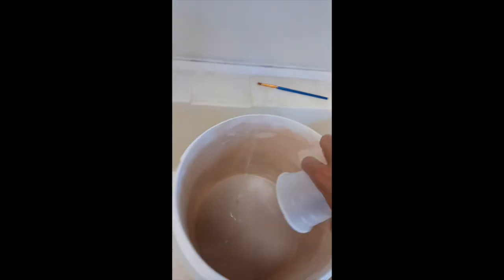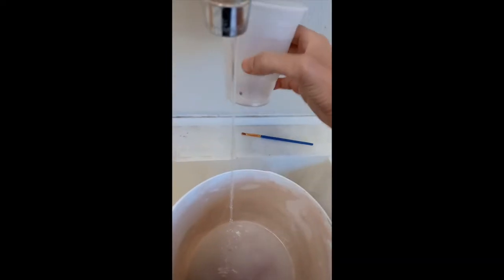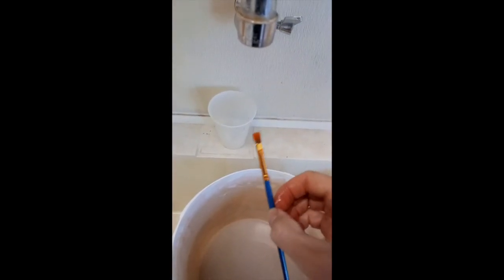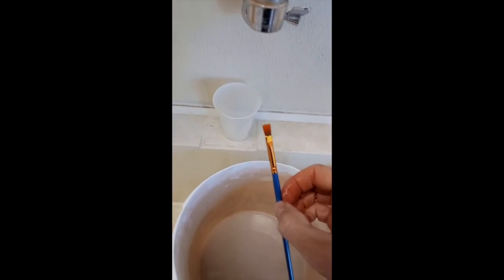Also take your cup and when you dump it out, notice there's still a bunch of thick underglaze at the bottom — rinse that out too. It's not just going to come out if you dump the cup. We want to make sure these cups are nice and clean, the brushes are nice and clean, and then we can put them back in their home.